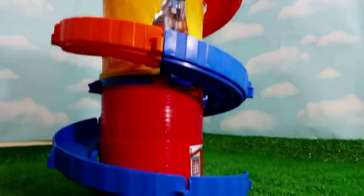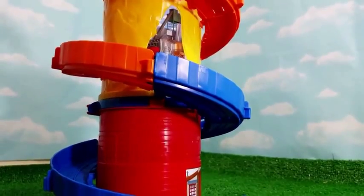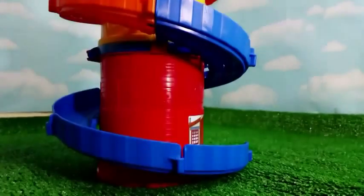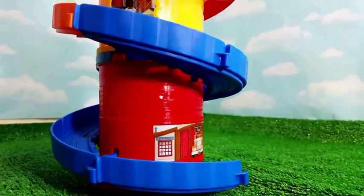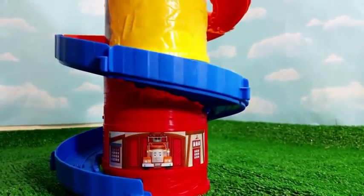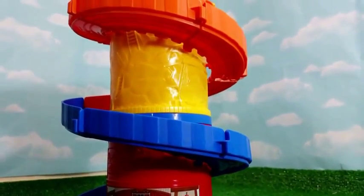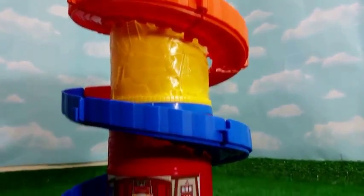So that one comes with Thomas, this one comes with Diesel, and the other one comes with Percy. Today, get ready for watching Thomas the Tank Engine Dykus Metal one in the tower setting.